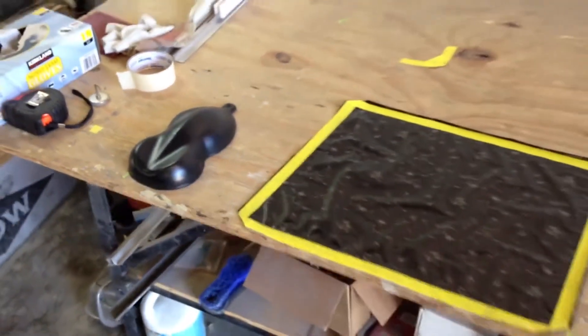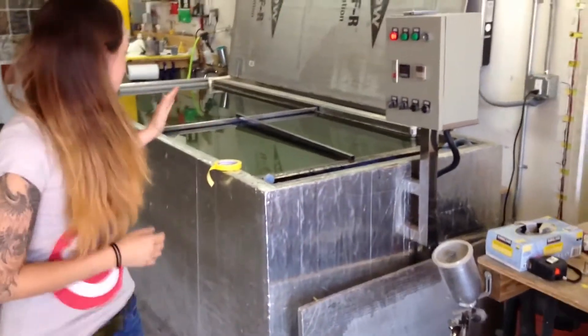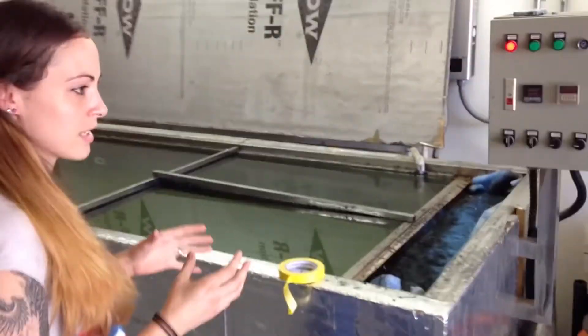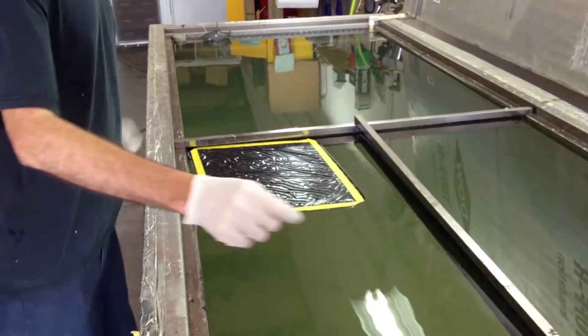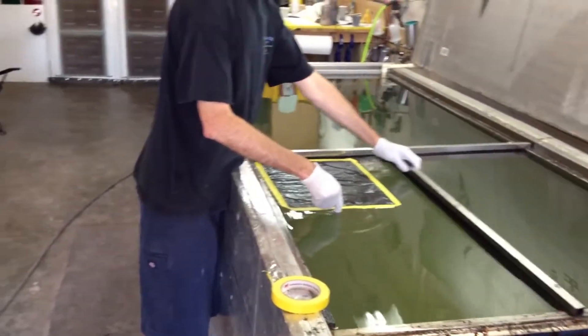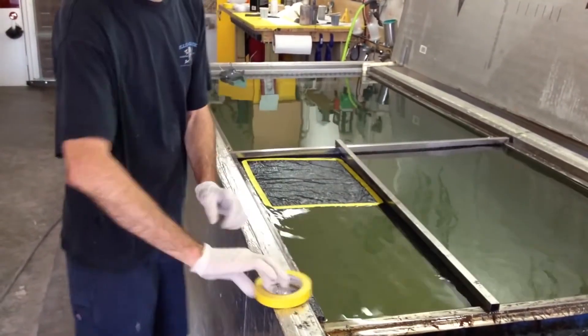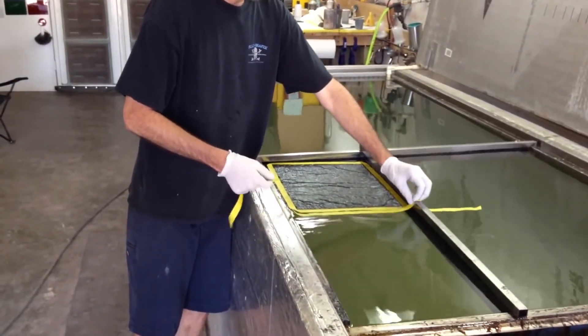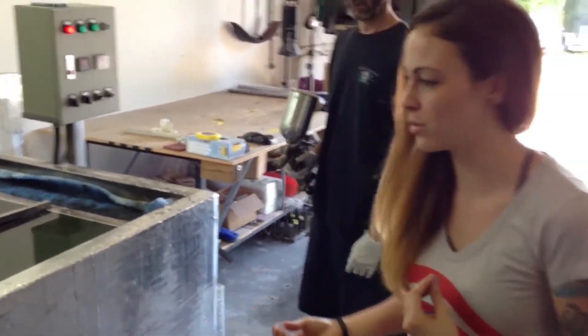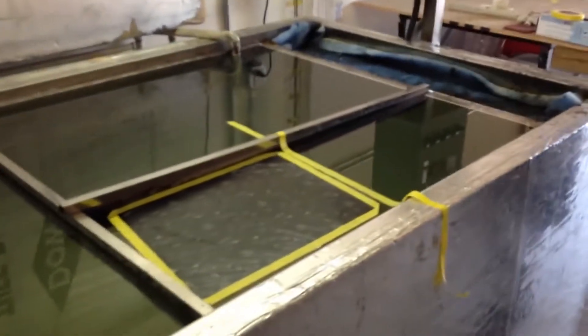Here we have the film and we are going to be putting a reaper skulls print on this platform, so we can give you an idea of how the process works and how it's going to look with the finished product. We're going to take this film and dip it into the pool where it's going to hydrate, and basically this film leaves the ink floating on the water. Now we're spraying an activator on to turn it into a complete liquid, which allows the water to make a barrier and basically push up the pattern over what we are putting the print on to.